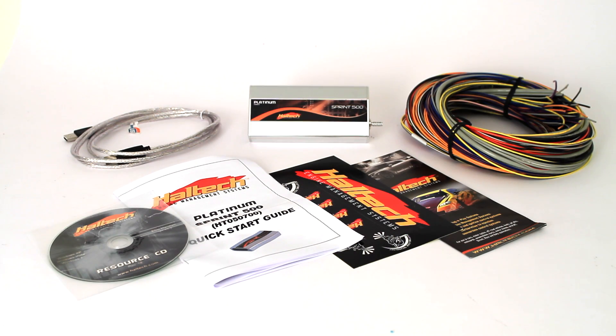The Platinum Sprint 500 ECU kit also includes a flying loom, USB cable, programming software, a quick start guide and a full instruction manual.